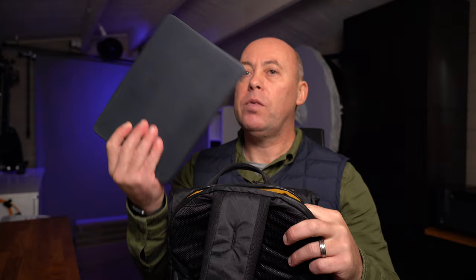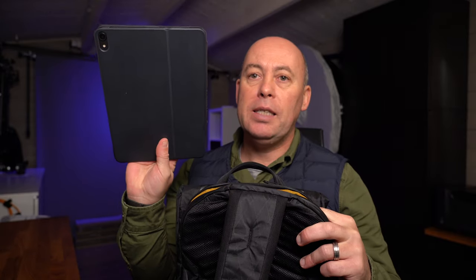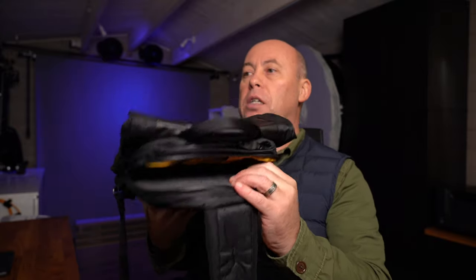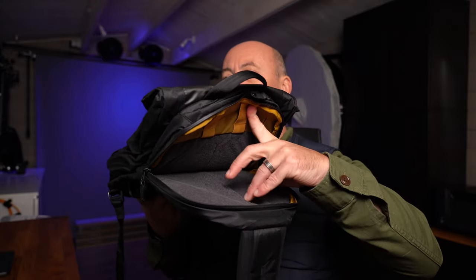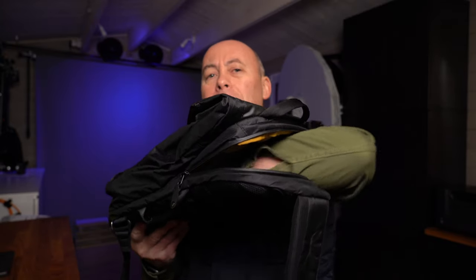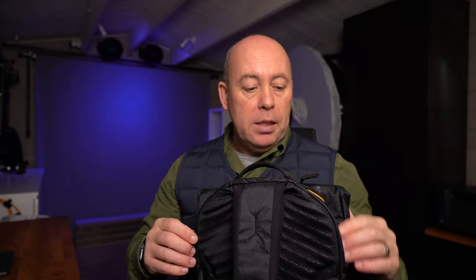My iPad fits in quite nice and easy with a case on. You can see the depth going all the way down and it is padded at the bottom, so if you do drop it, anything in there is going to be protected.